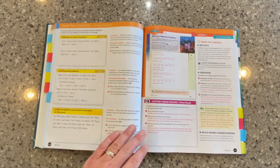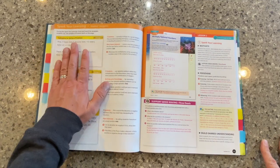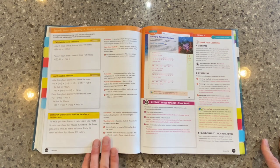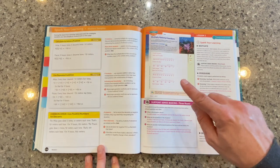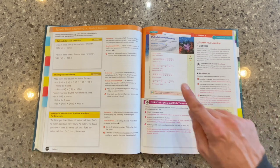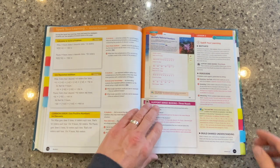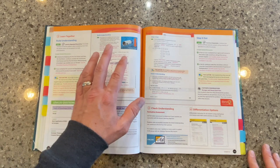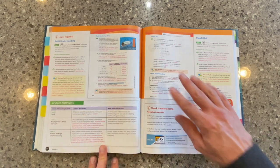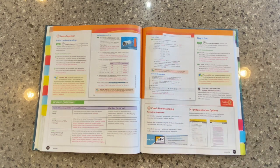I really like where we've laid out some different student sample answers and how we might talk with and interact with our students around those samples. You'll notice over here on the right-hand side, we start every lesson from the build understanding and the bridging lessons with a spark your learning. This is where students drive the learning and the discovery process around math. As we move through the lesson, we move into the build your understanding — these are included in all three types of lessons. The step it out tasks are next; those you'll find in the bridging lessons and then the procedural fluency lessons at the end of that learning arc.